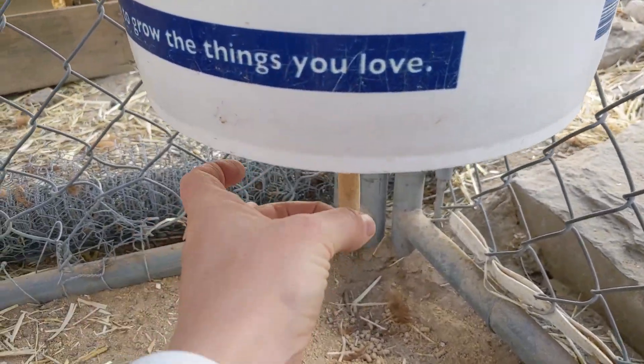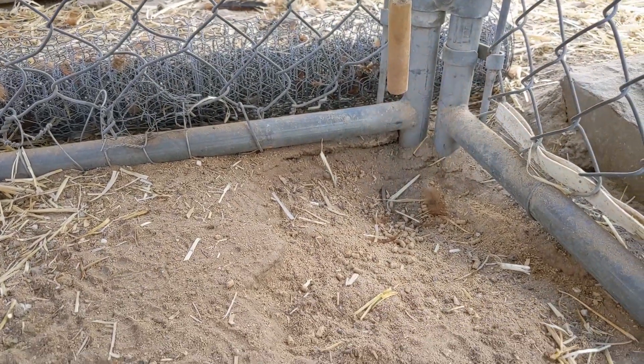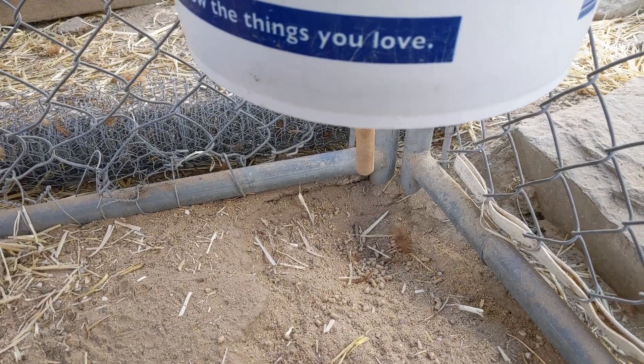What I like about this feeding system is that it's easy to use. The chickens can figure it out and there's not a whole lot of waste. There is some, but it's a whole lot less than I've noticed with other feeding systems.